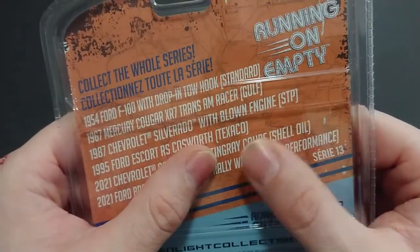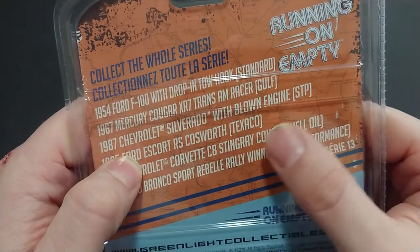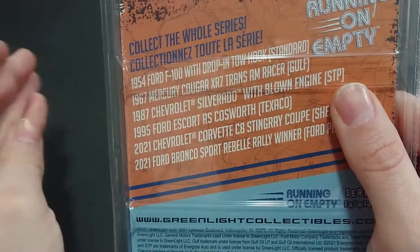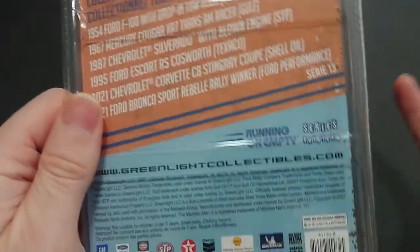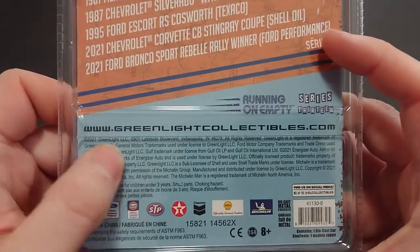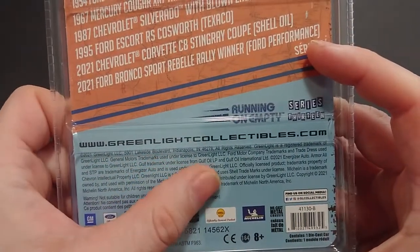This is the second Cossworth I know from Running on Empty — I also have a Cossworth from the STP series. I'll eventually get to that vehicle; I'm probably going to do all three of them together because I also have a Black Bandit one.